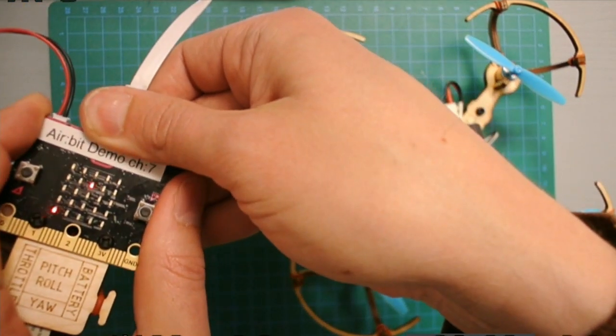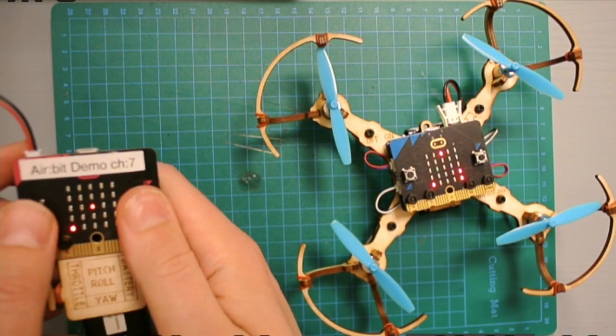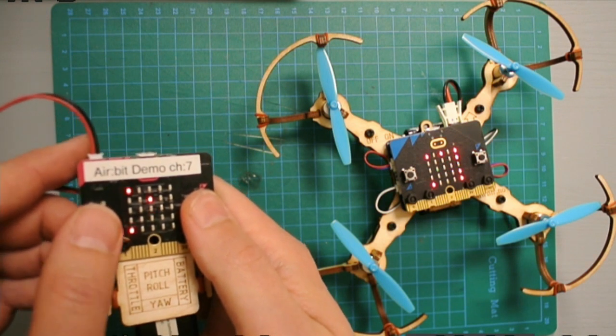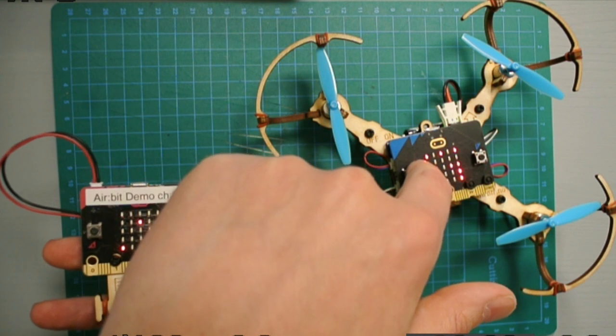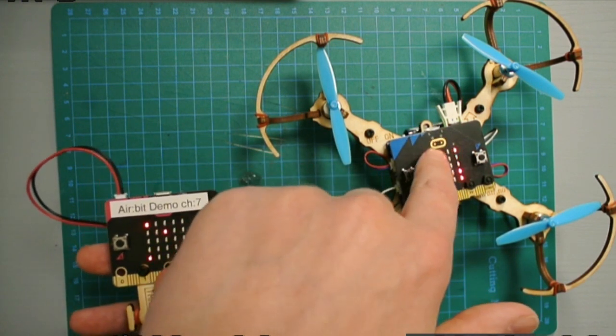Let's try to arm it again. I can disconnect the USB now. I press A and B — and nothing happens, but you can see the top left light is blinking. This means the micro:bit is now trying to arm and start the drone.